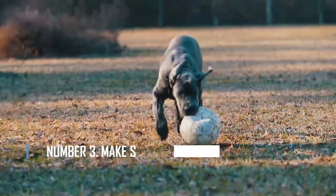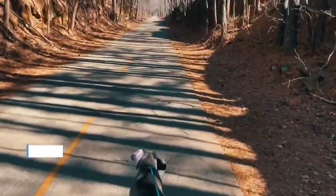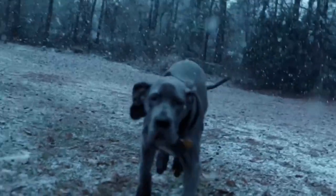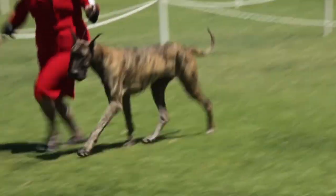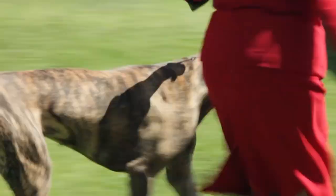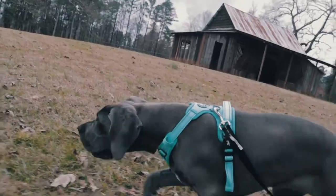Number 3: Make sure they're getting their exercise. You should let your Great Dane move around a lot, but not too much. Because they are more likely to have bone problems, you should make sure they work out, but don't overdo it. Give them at least 30 minutes every day to play outside. This can be done by walking quickly or jogging lightly, and it should be enough to keep their bodies healthy.